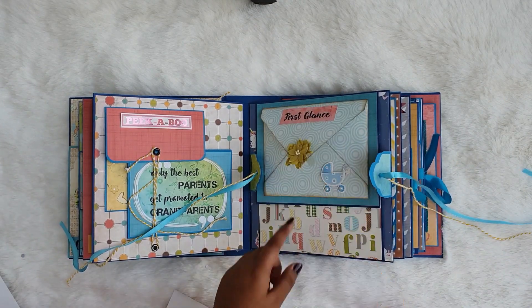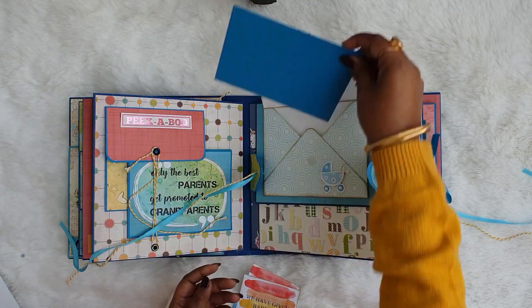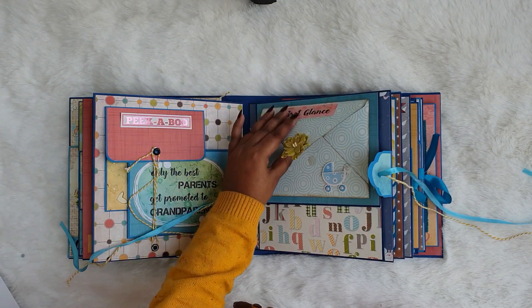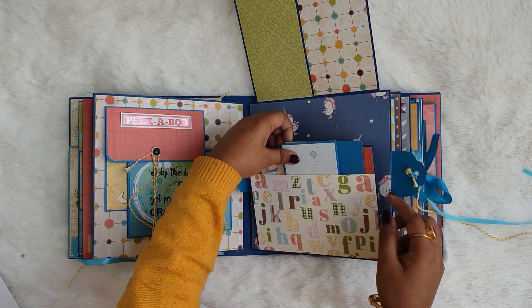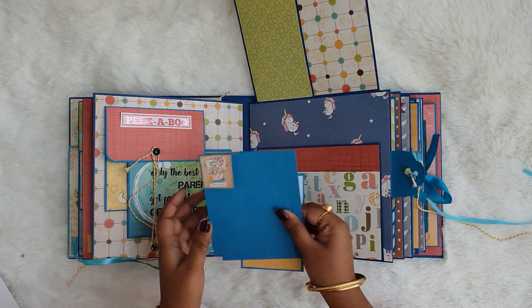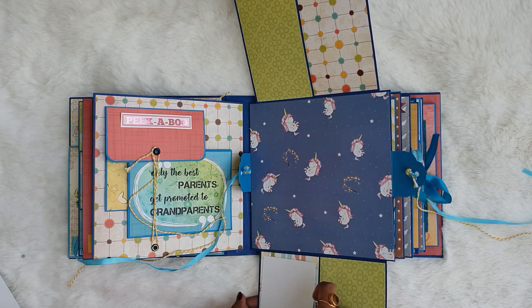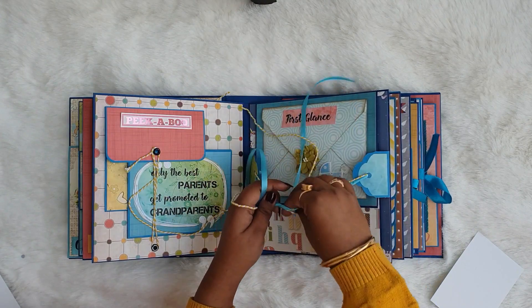Moving on to the next page, there is an envelope written 'first glance' which can hold photo mats and note cards like 'my nickname' and 'baby nursery is ready.' There is also a place for the mom to write where the baby was born. It opens up with room for two pictures, and there is a pocket with a mini envelope and photo mats for 'my first bath' and 'first picture.' Then there's room for bigger pictures featuring baby unicorn designs.